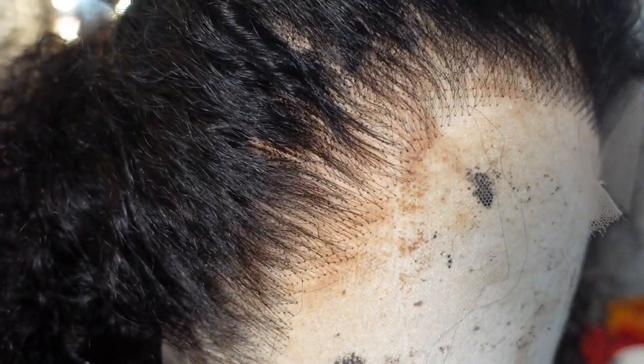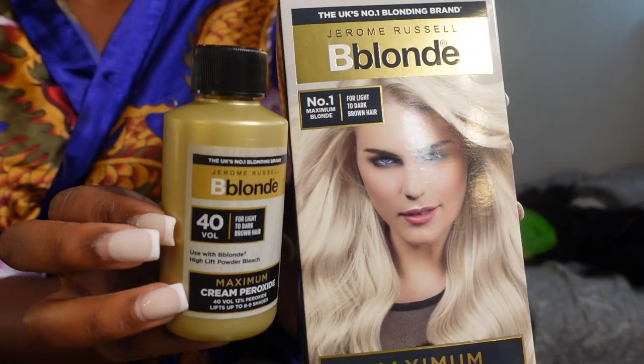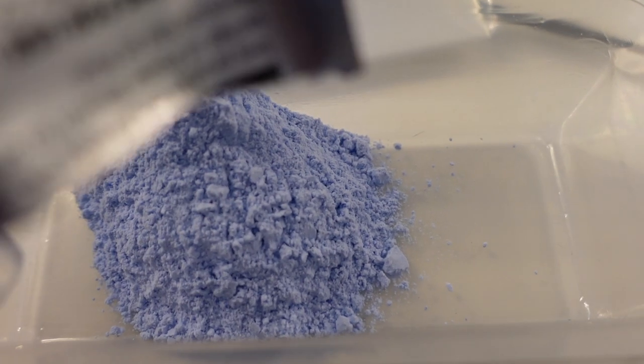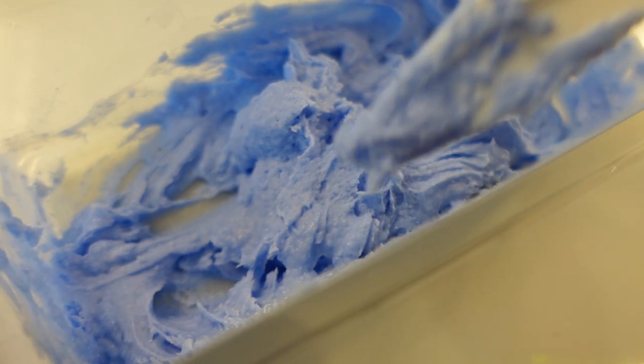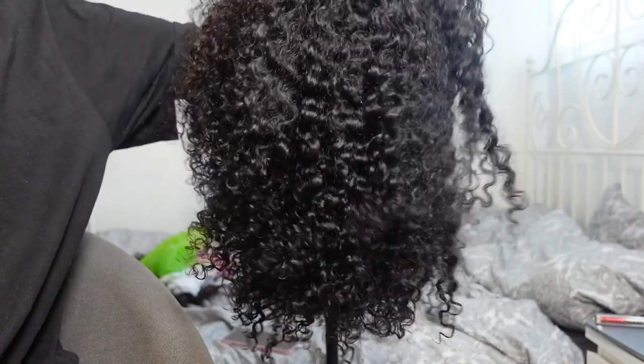I put the wig on the mannequin head so you can see how nicely it's pre-plucked and how it looks straight out of the pack. I decided to bleach the knots. For this I use my Jerome Russell 40 developer and powder bleach — this is what I always use. I put a sachet of powder and a third of the bottle of developer and mixed it to about a toothpaste consistency, then spread it on the lace with a plastic knife and let it sit for about 35 minutes.